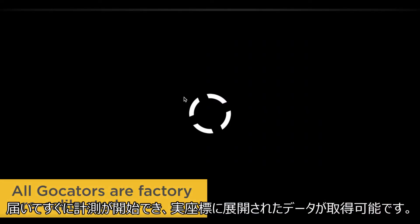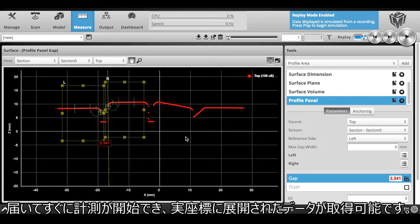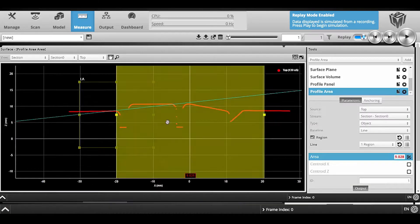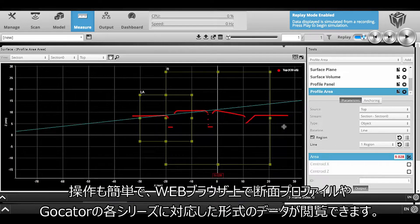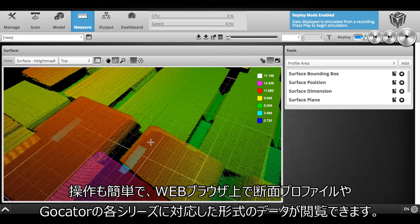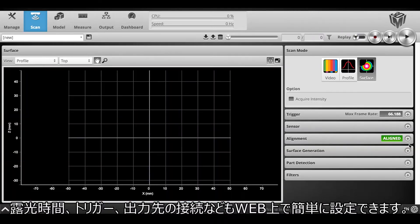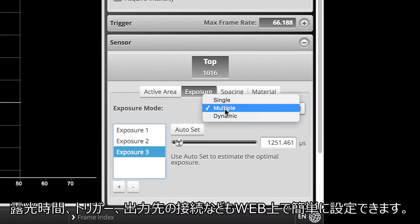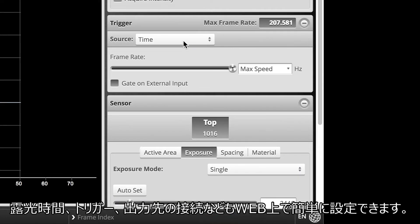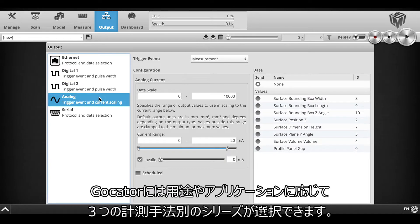All GoCators are factory pre-calibrated so users can immediately set up the sensor out of the box and be confident that the measurements are mapped to real-world coordinates. It's simple to point it at an object and instantly from a web browser see a complete profile or 3D point cloud depending on the GoCator model. You can also easily configure functions such as exposure, triggering logic, and output communication methods directly from the web interface.